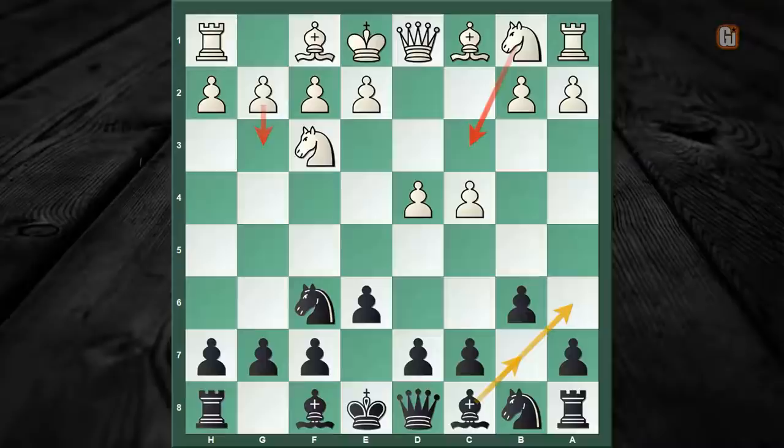As you can see, Black wants to activate his light-square bishop and accordingly White has tried different responses. Nc3 and g3 are the most frequently played moves. However, in this episode we are going to look at one of the most popular choices by White, namely bishop to g5.